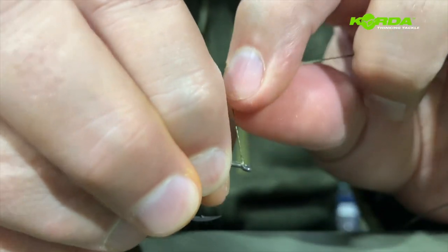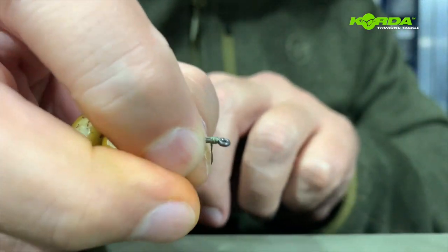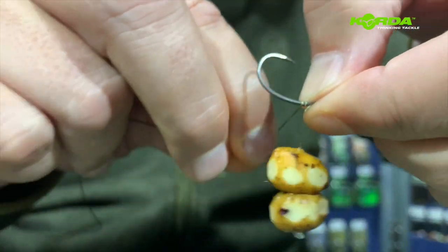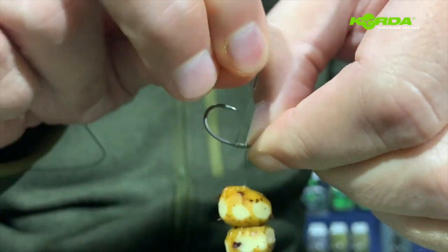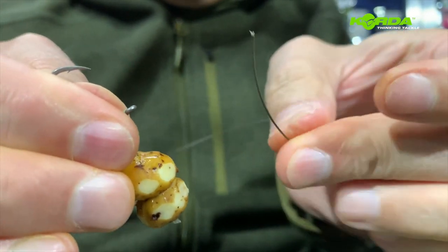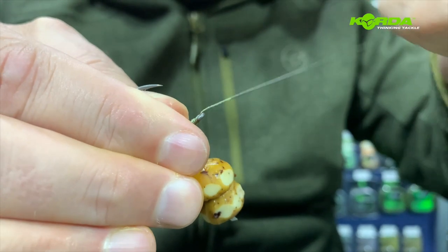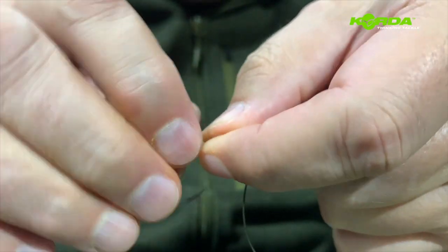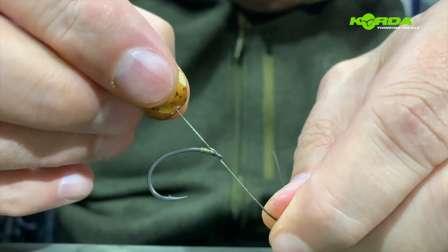So now I'm going to go over once, two, and three times. As with the previous one, I turn the bait on its back and go around one, two, three, four, five times. Then I take the end and push it through the back of the hook again like that. It's just a matter of guiding that all the way through and pulling it tight. There's the first part of it sorted.